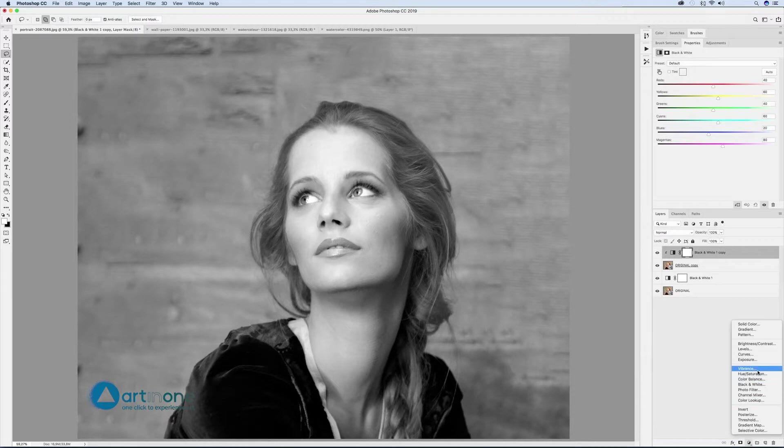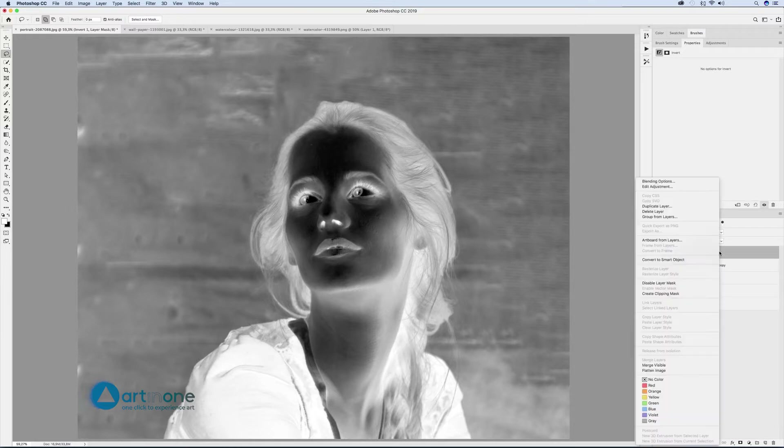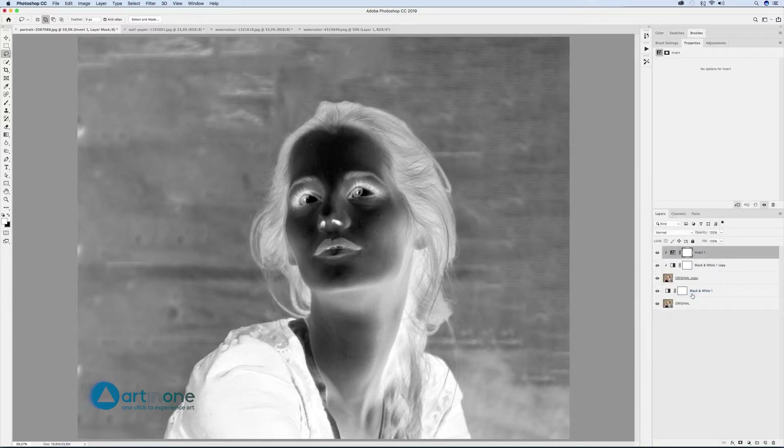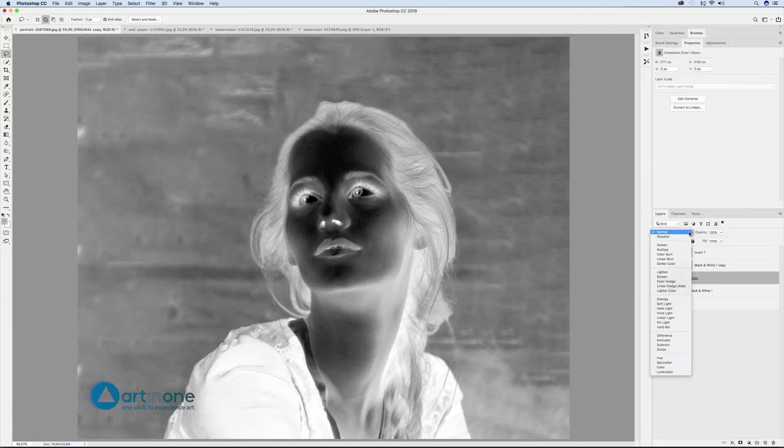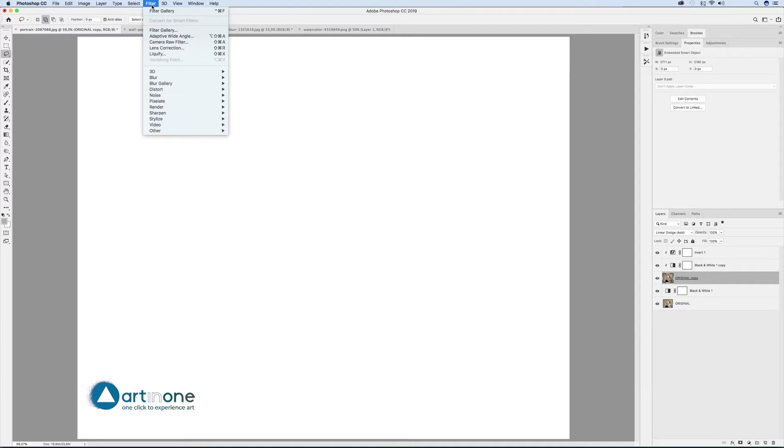Add on top of the black and white copy a layer of invert adjustment and create a clipping mask. Blend the original copy layer in linear dodge mode. A type of silencing is created — like a sound wave which cancels out the sound wave it is coupled with. Something similar is happening in our composition. Now move a few pixels using filters applied to original copy and the drawing will appear as magic.